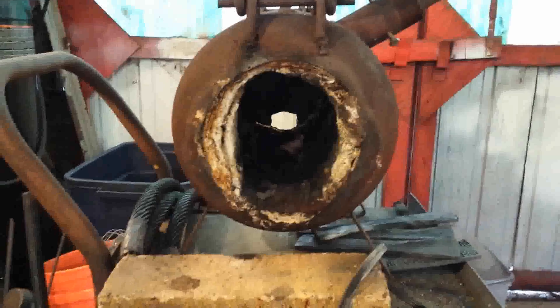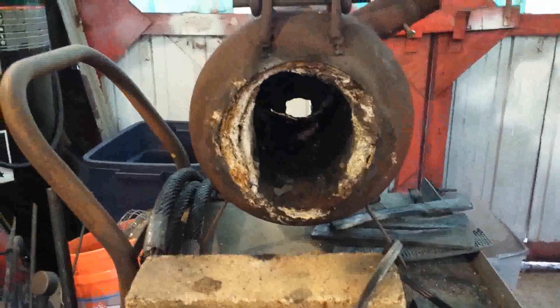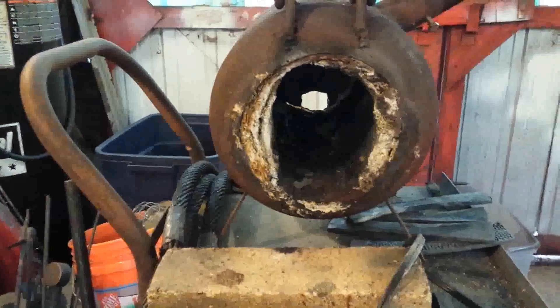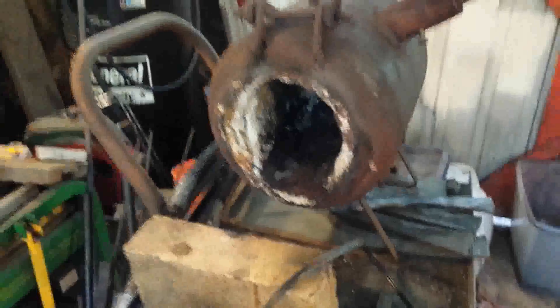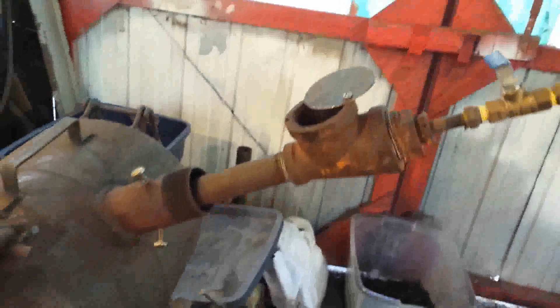Here's my tribal forge. This is an R22 refrigerant canister that has been lined with two inches of kaowool and then about a quarter to three-eighths of an inch of Mizzou 3000-degree castable refractory. This forge serves most of my purposes day to day, and for most of my purposes I use this burner here.